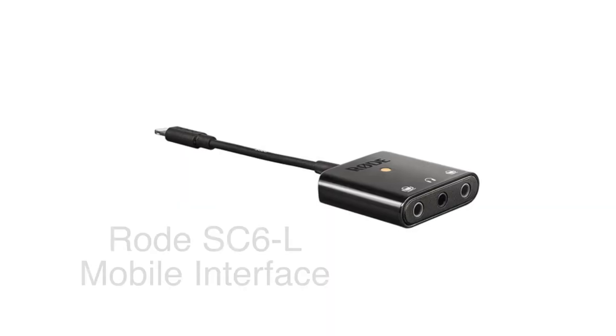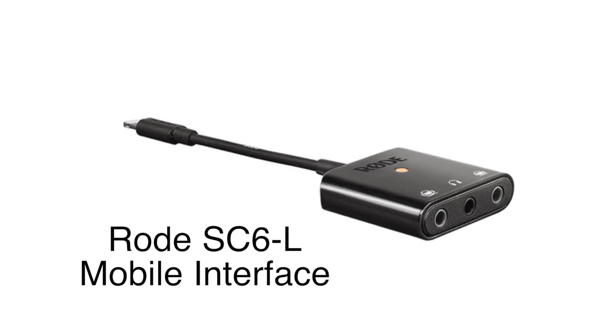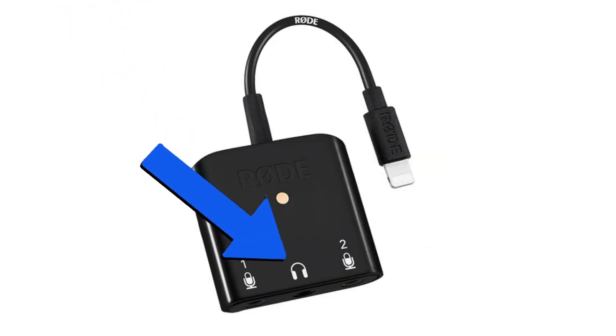For those who will be using Zoom or FaceTime, I recommend using the Rode SC6L instead of Apple's Lightning to 3.5mm adapter so that you can hear others in the video chat.